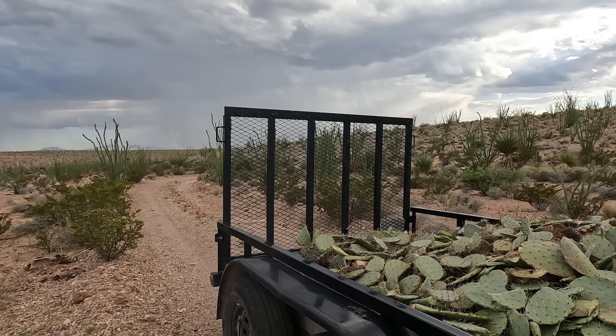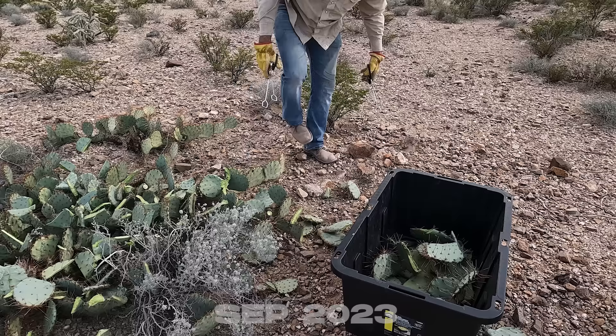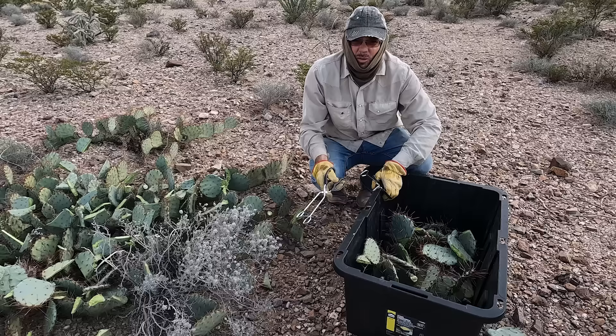Ow! On today's episode I am playing Cactus Cornhole. I have to use these tongs so that I don't stab myself. The only kind of gloves that you can wear and pick up prickly pear pads without getting stabbed all the time are so thick that you lose all the dexterity.